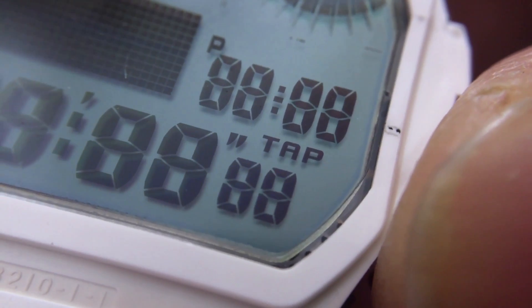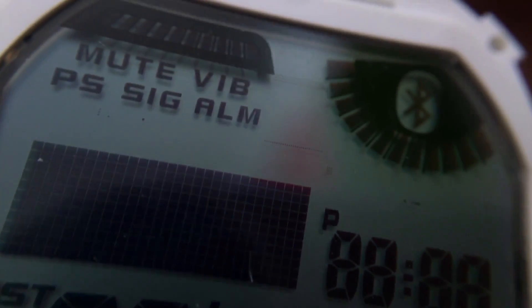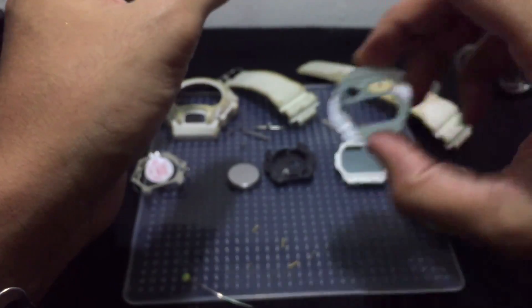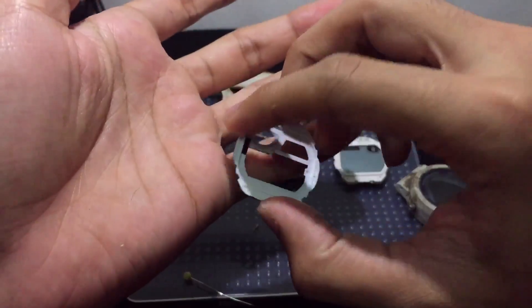I'm going to sandpaper this part and make it look good again, and update you guys in the future after I'm done, or else this video would end up really long. I hope you guys found this video a little bit useful, informative, and entertaining. Leave a like if this helped you, and don't forget to subscribe to see more content. Thank you very much for watching — this is G-Shock iFashion channel.